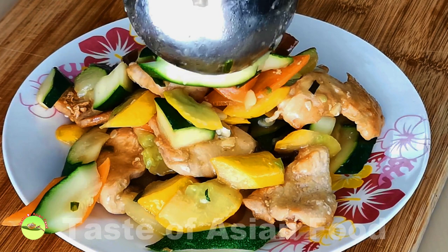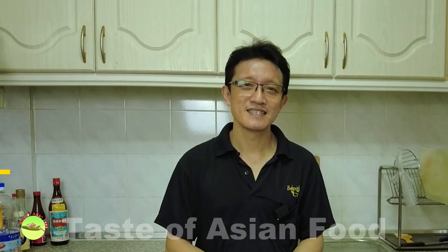Once it is done, dish out and serve — it's time to enjoy. That's how I prepare this zucchini stir-fry with chicken. If you like this recipe, I've included it in the description right below the video. Don't forget to subscribe to my YouTube channel by clicking the subscribe button and give me a like. I'll see you again in a similar video very soon.